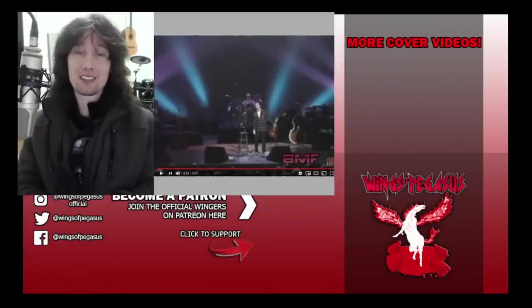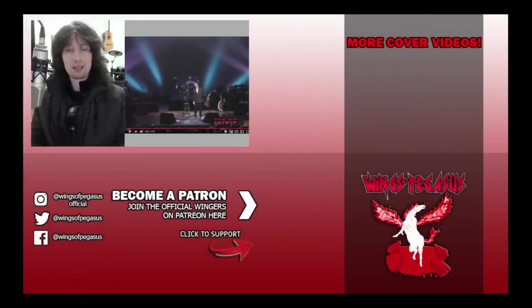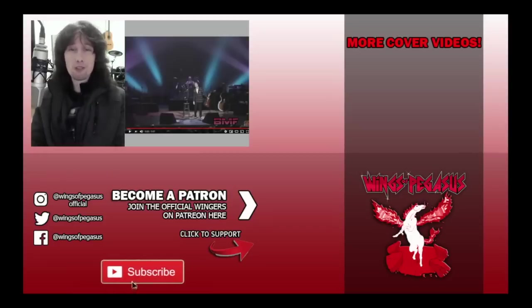Thank you so much for suggesting this video for me to take a look at — keep those suggestions coming in the comments below. Let me know what you guys think, and if you like this video, please give it a thumbs up and subscribe, and I'll see you guys at the next one. Rock!